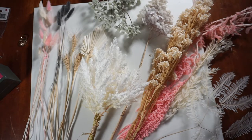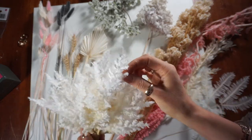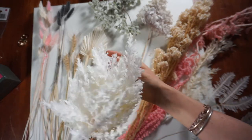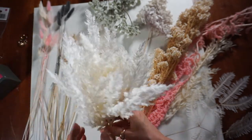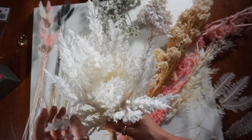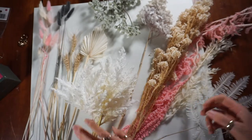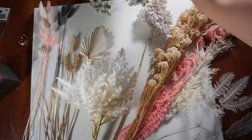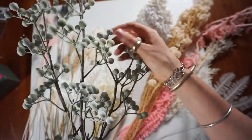Next you're going to need your selection of dried flowers and fake flowers. What I've tried to do is get some fake flowers that look really realistic. This one here is from Adairs — I know it's a bit pricier at around $20, but look at all the little pieces you can cut off it and make so many different arrangements with. The other one is also from Adairs, and I think that one looks really realistic as well.